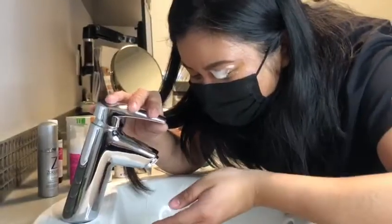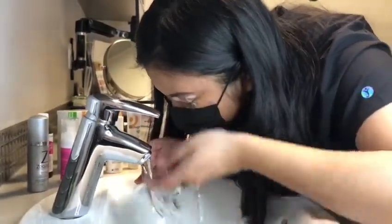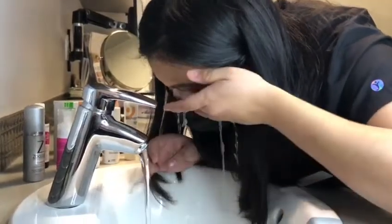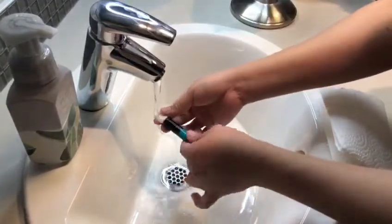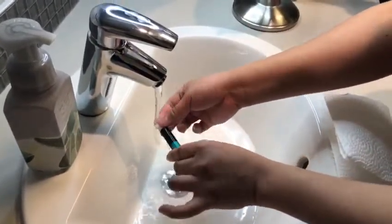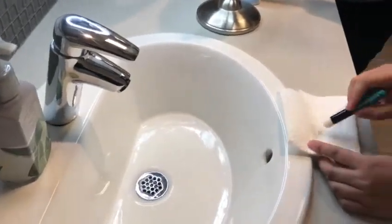Rinse your eyelid with tap water to remove any soapy residue. Remember, you are cleaning the eyelids, not the inside of your eyes. Rinse the brush under lukewarm tap water and tap the brush on a towel to blot any excess water off the brush.